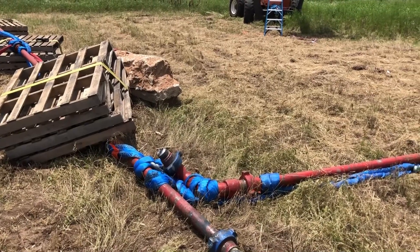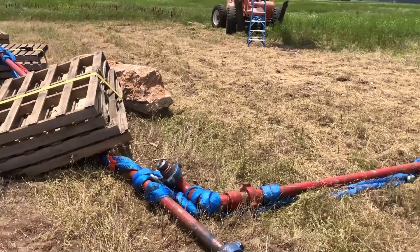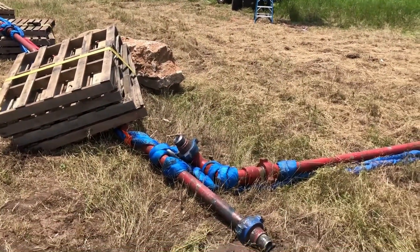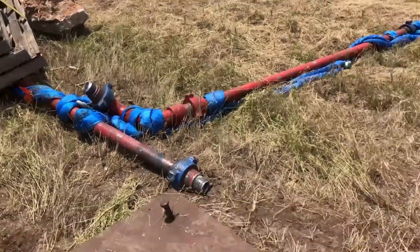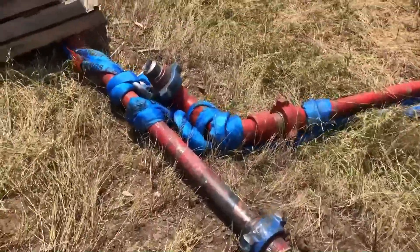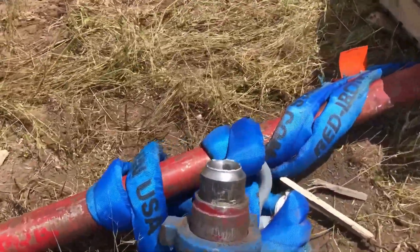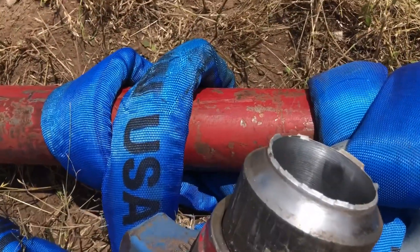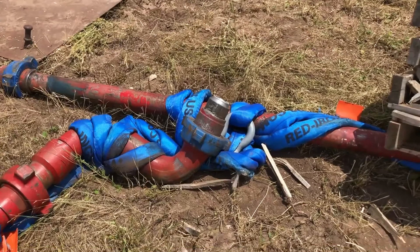I mentioned it before, but we've seen over 500 failures in the field and have never lost a pipe, and today demonstrates why the system works so well with the half hitch. Very good test.